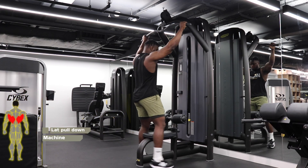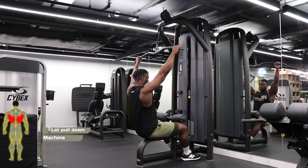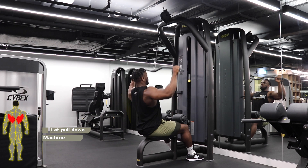Lat pull down, wide grip. Start with your arms one and a half shoulder width apart with a firm grip on the bar before firmly bracing your thighs underneath the thigh pads.